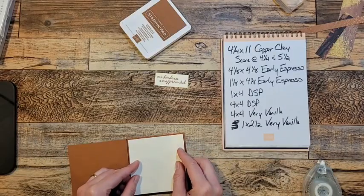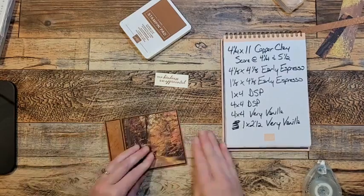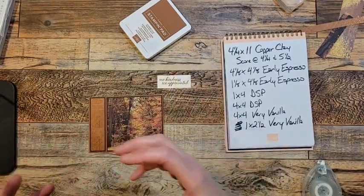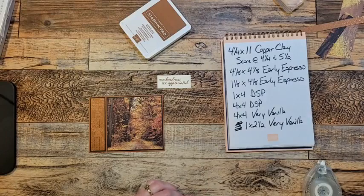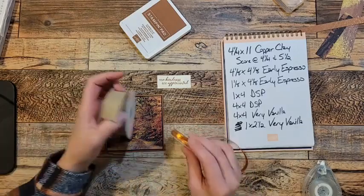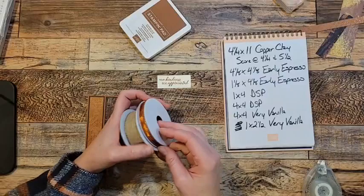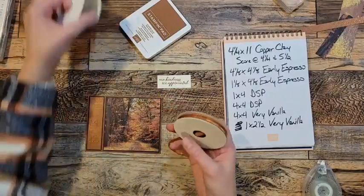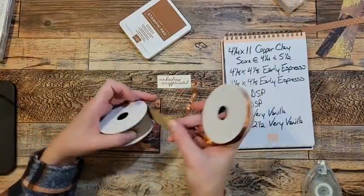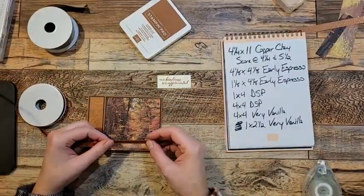I'm not going to put any sentiments on the inside. On the inside of a thank you card, I like to leave them blank because I like to write inside my thank you cards. Ribbon — there it is. Along with the suite that comes with the paper, there's some coordinating ribbon and it comes in a two pack. It is out of stock right now, but there's some really nice natural ribbon and then some beautiful coppery ribbon.